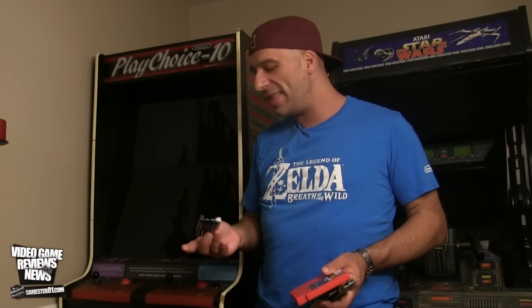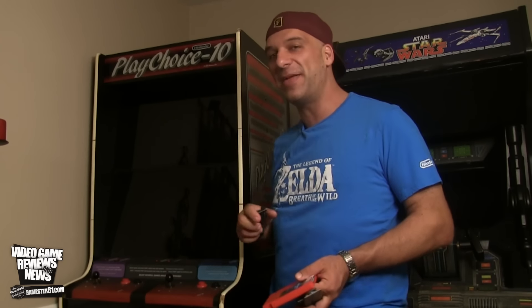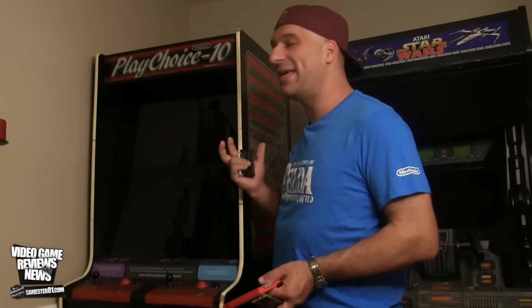Guys, what's going on? It's John, Gamester81. In this video I'll be reviewing the NES Game Link for the Nintendo PlayChoice 10 Arcade. This is what's behind me here — this is one of my favorite items I have in my gaming collection actually.